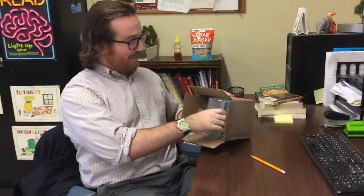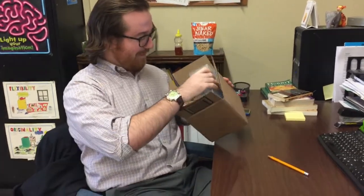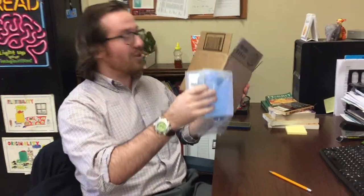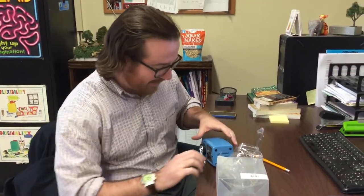So, audience, here we go. We're going to review this pencil sharpener from Classroom Friendly Supplies. It came in a nice box, which is great — a good, solid, well-traveled box. We have some invoice and packing slips, so clearly care has been taken in packaging.